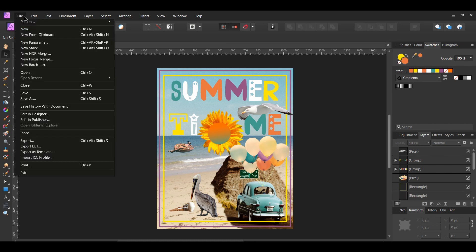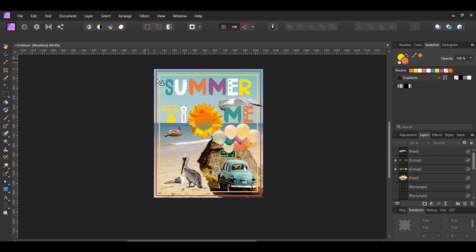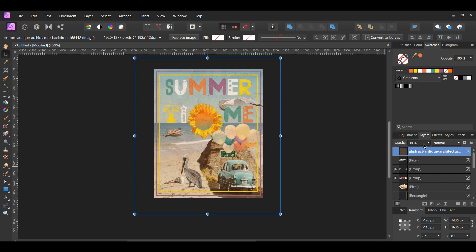After that, go to File > Place and select the wood texture image. Hold Shift and drag the wood image across the entire document. Go to the Layers panel and set the Opacity to 30%, then set the Blend Mode to Overlay.